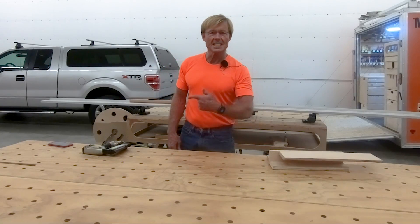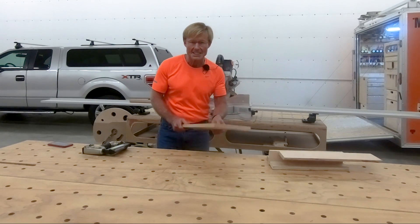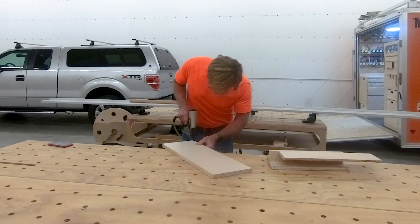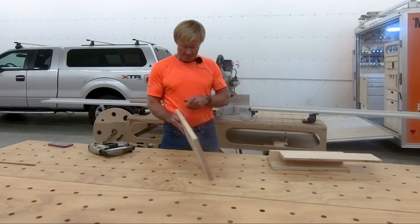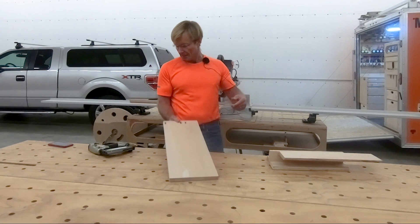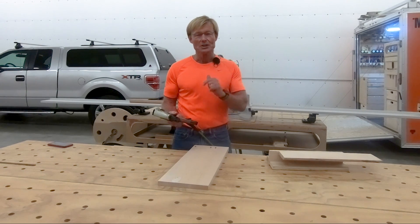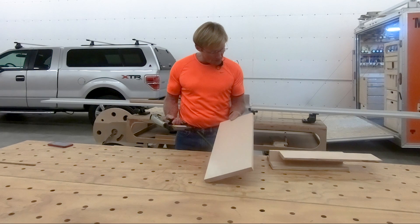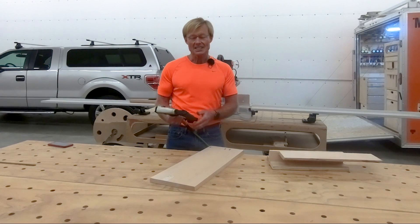That was plywood. Let's see how it does in hardwood. I'm not going to shoot a bunch of nails in my big, pretty piece of maple, but we'll do a couple. Kadex took care of the gun at no charge to me, and again, it's about 10 years old. It sets the nail beautifully, and now it's driving every time. Kudos to Kadex. Good job.